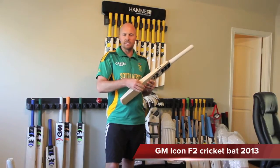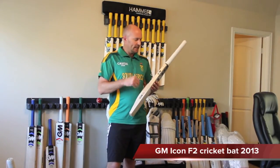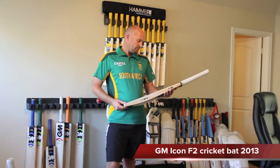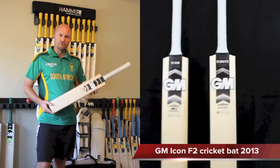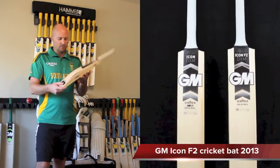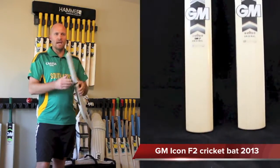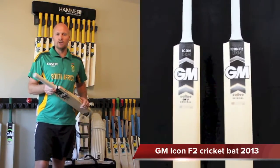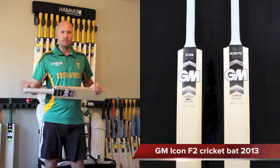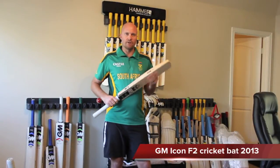The benefit of the flat face is it gives you bigger edges, and the science behind the bigger edge is less twisting in the hand. The Icon F2 is an English Willow cricket bat with a pronounced concave spine, triple spring cork in the handle, and on average around a 38 millimeter edge.